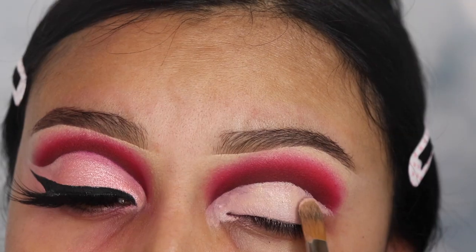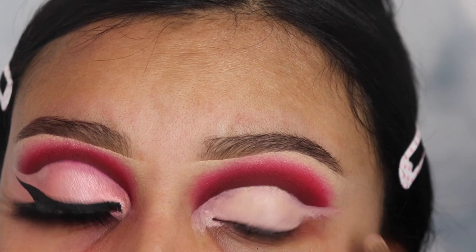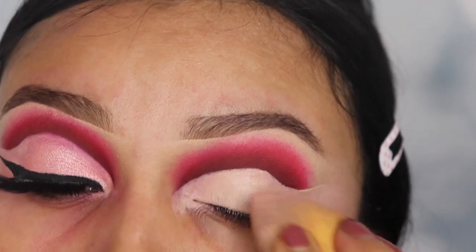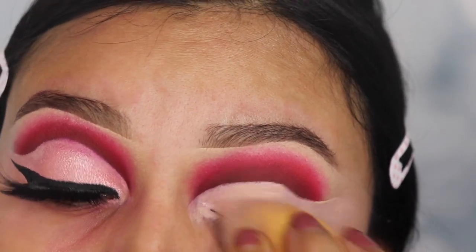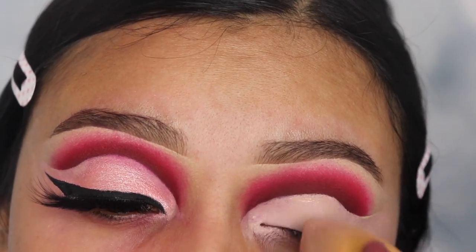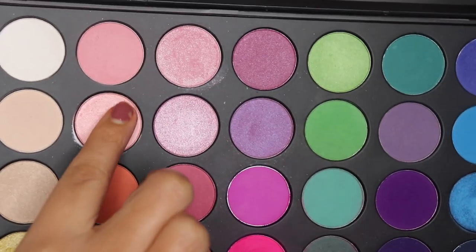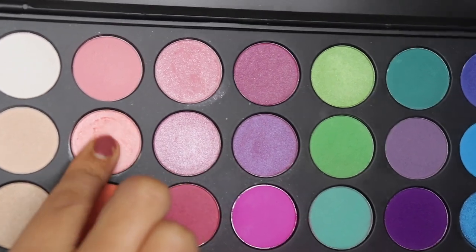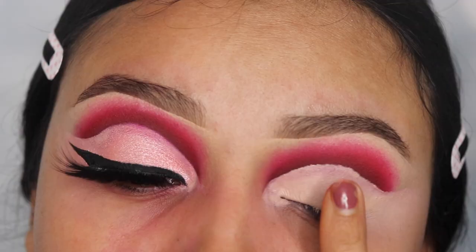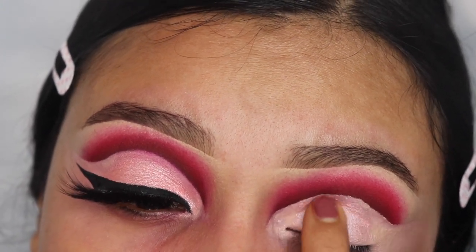If you have hooded eyes, don't get discouraged. You can still create this look — just form your crease above your natural crease so that it's actually noticeable. I'm using a beauty blender to pat that down so that it's even, and when I apply my light pink shade it applies evenly. Now I'm going in with the 35B palette — it's a shimmery pink — and I'm using my most important tool, which is my finger. I feel like this applies it better and it's more noticeable.